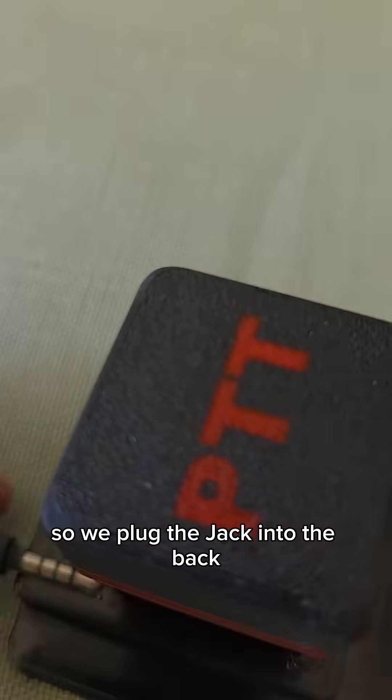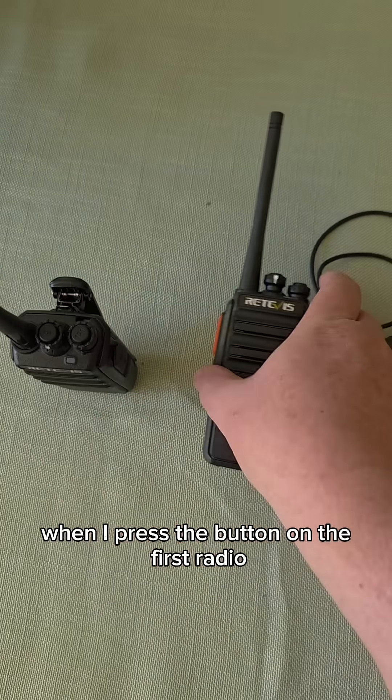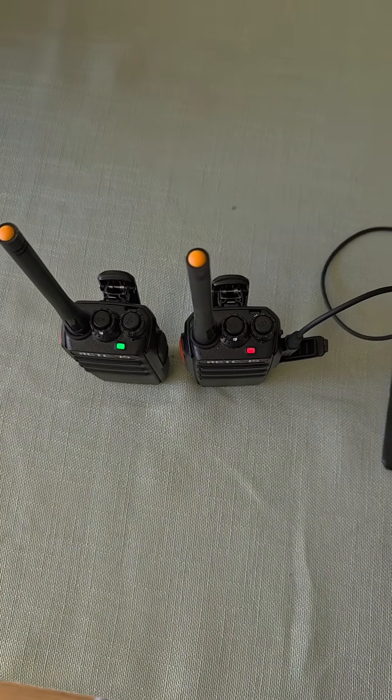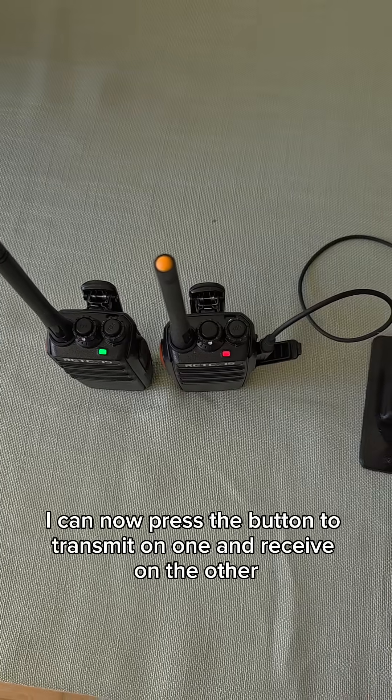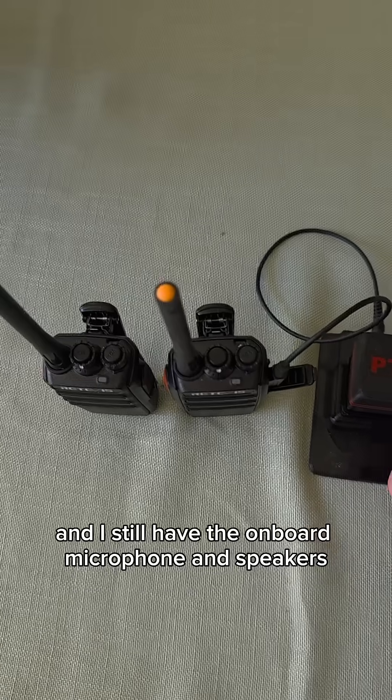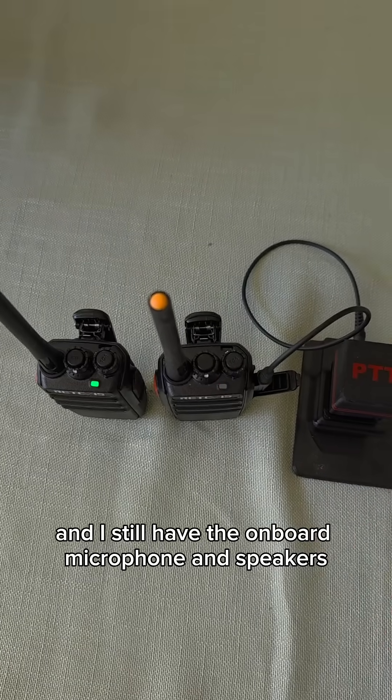So we plug the jack into the back. When I press the button on the first radio, the question is: does the light come on the second radio? And it sure does. I can now press the button to transmit on one and receive on the other, and I still have the onboard microphone and speakers.